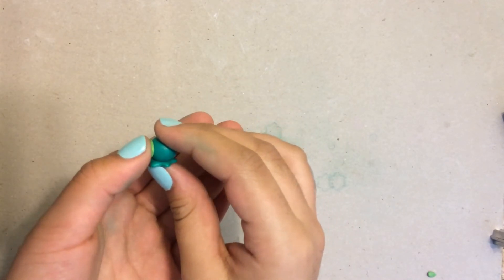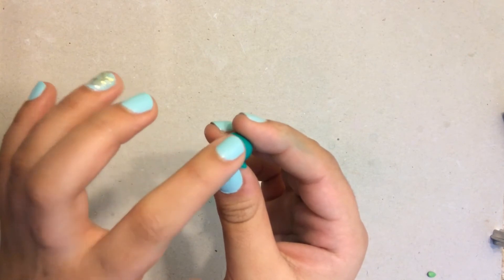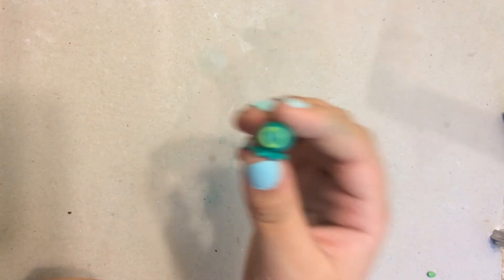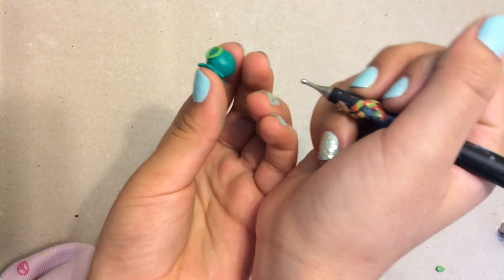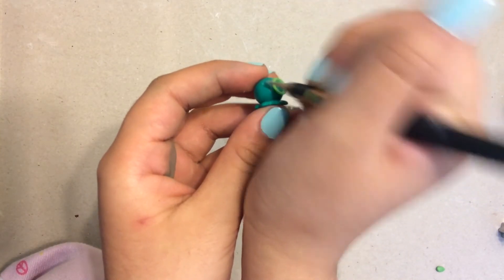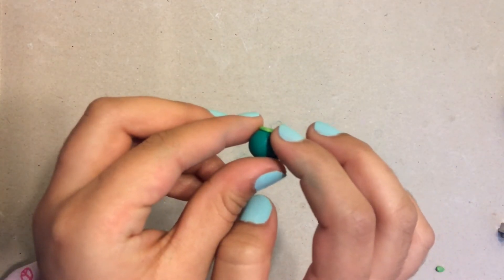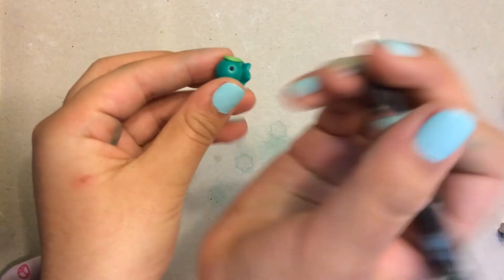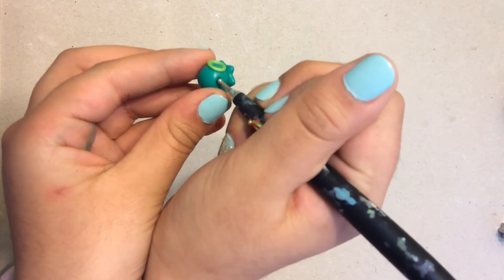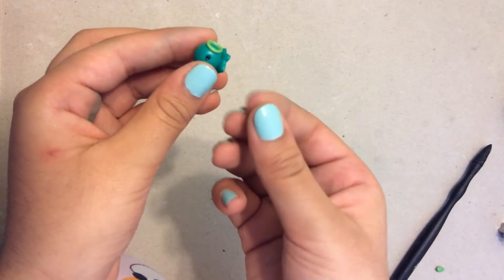So I'm going to be taking my octopus and I'm just going to place the mouth on my octopus's face, and I'm going to press that down. Then I'm going to be taking my ball tool and I'm just going to make two little eyes for my octopus, and I'm going to be filling these with some black clay. And then I'm going to take my ball tool and I'm going to press that in. And I'm going to repeat the same step for my other eye.